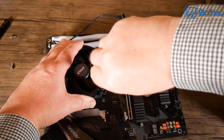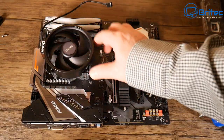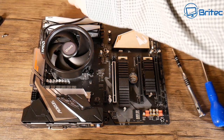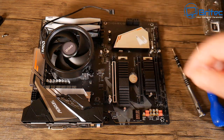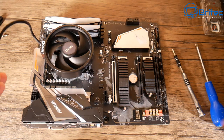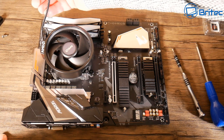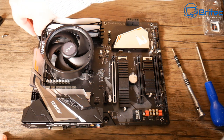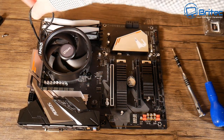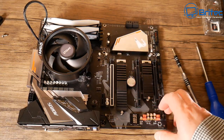You can see it doesn't take that long at all — if I was going at full speed you could do this very quickly. We've got those four screws tightened down. All we need to do now is plug in the cable to the CPU fan header on the board. There are two options — CPU fan and CPU optional — just put it into the CPU fan. I'll put a cable tie around that cable a little later.